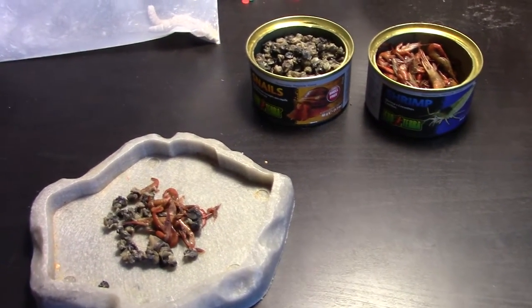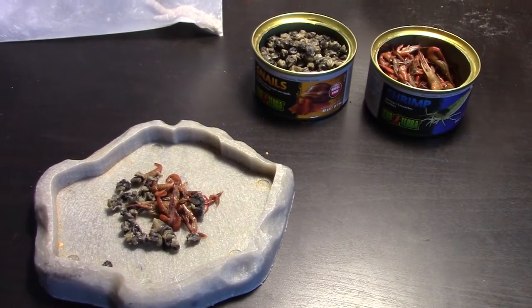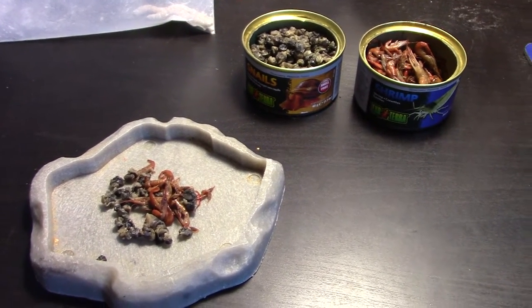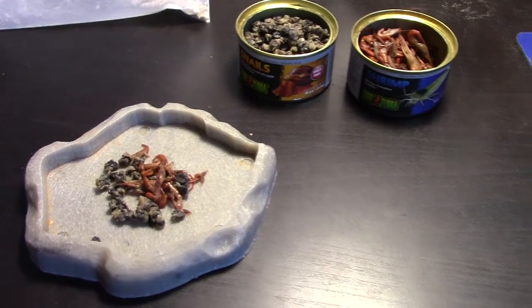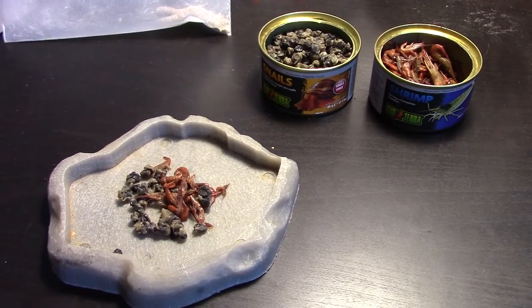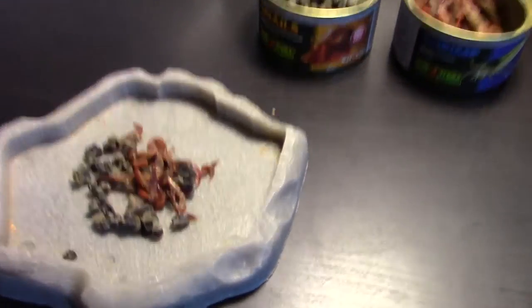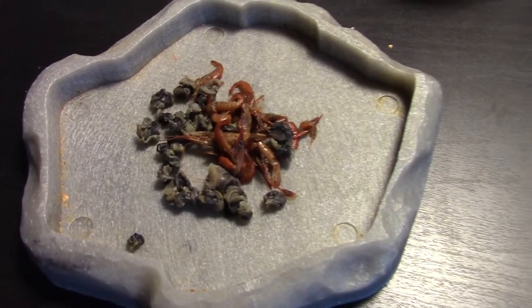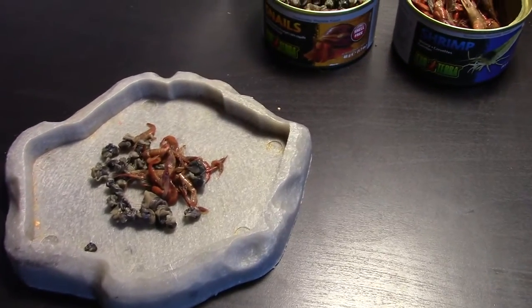What I do with my Box Turtle is she gets meat once every three days and the other two days she gets vegetables. Because they are omnivores they need both, but meat has a lot more fats and I do not want her to get fat. The portions are relatively small too — just a couple of snails, a couple of shrimp, two Super Worms, no crickets today.